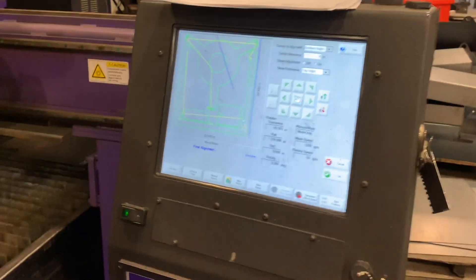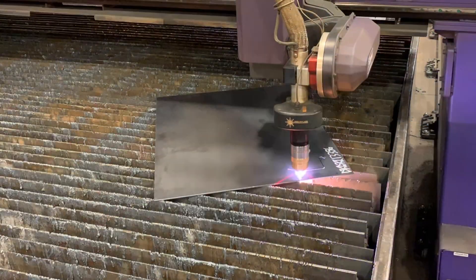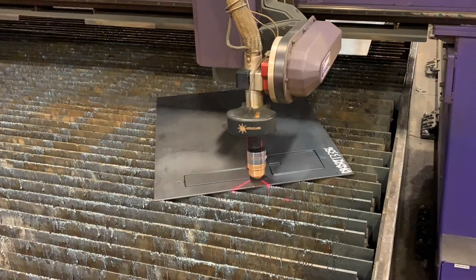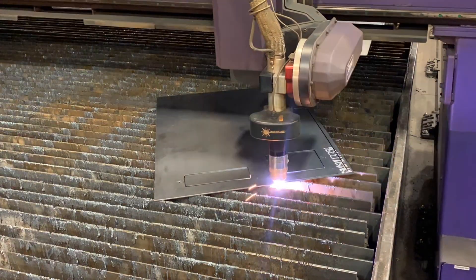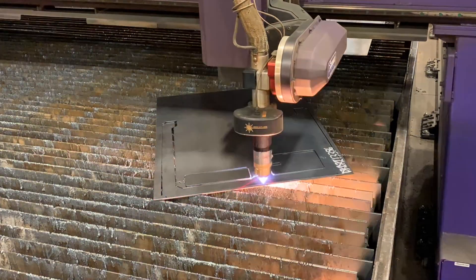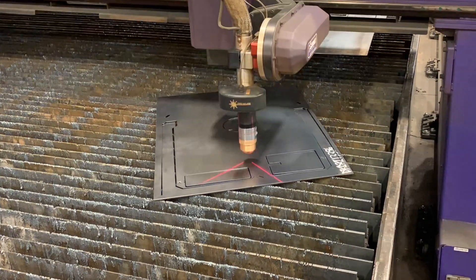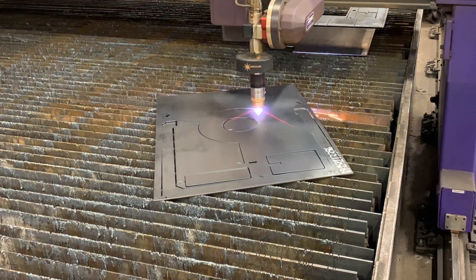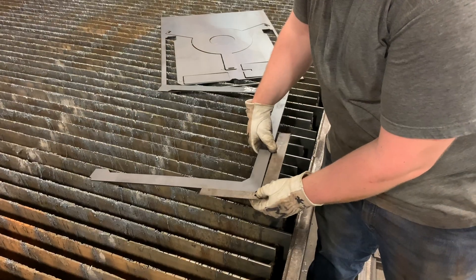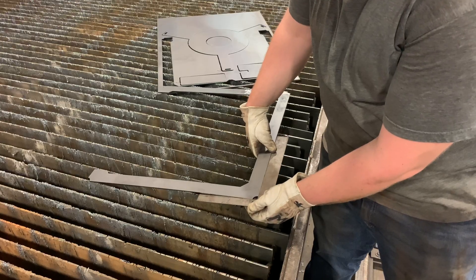Now your machine is ready to final align. Even with a large skew, our cutting tables give you a perfect angle on your part.